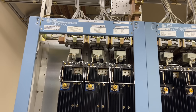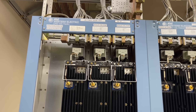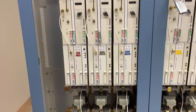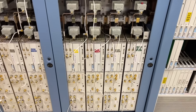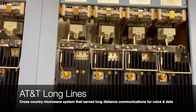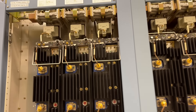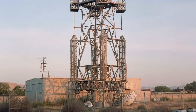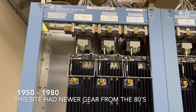Welcome to another edition of FDR Tech where today we're talking about some old radio gear. What this is is one of the old Longlines microwave system of the Bell System or AT&T. These were the older microwave towers that you probably see in movies or old photos — we're talking like the 60s when this stuff was in service.